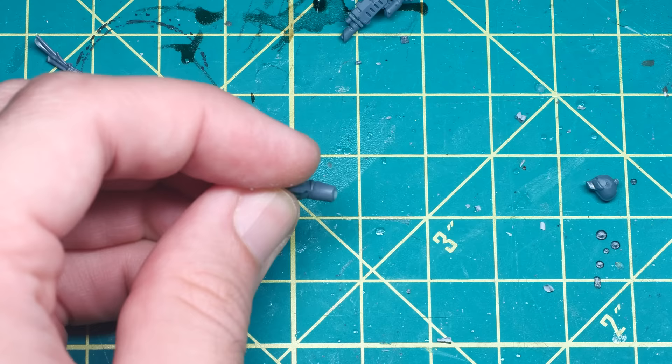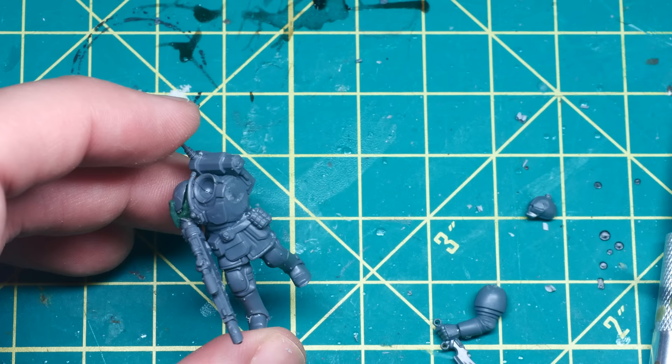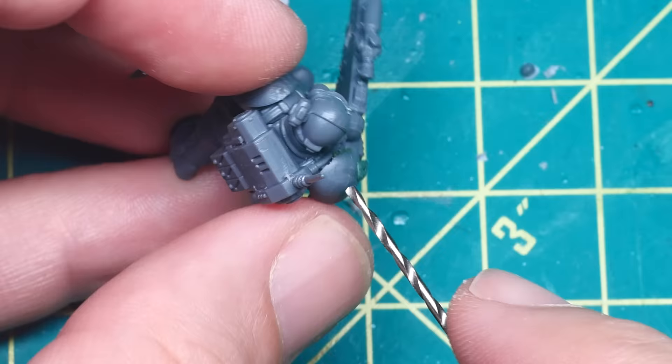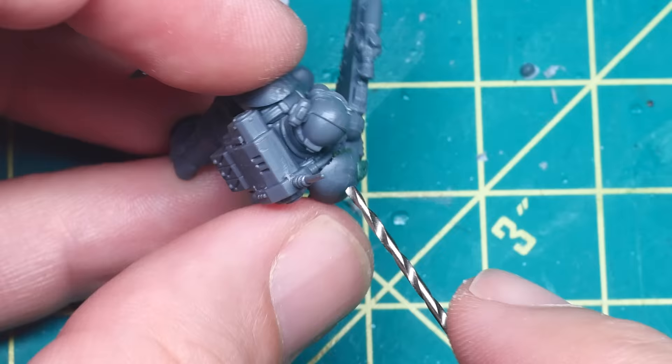Instead, I ripped this arm off and gave him a dagger from the Genestealer Cult Neophyte Hybrid Kit by doing a simple hand swap. This pose makes a lot more sense to me, and I like how it ties into the flesh scraps across the rest of his armor — I can easily imagine this knife being a ritual blade used to take trophies from his defeated enemies.